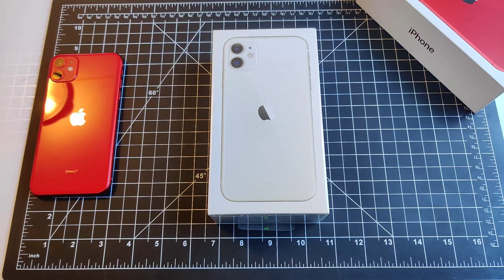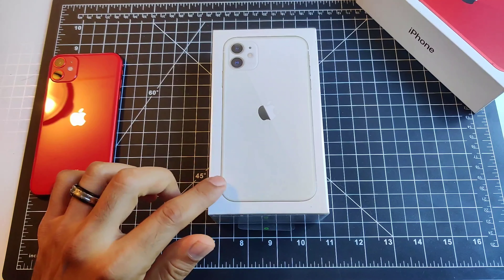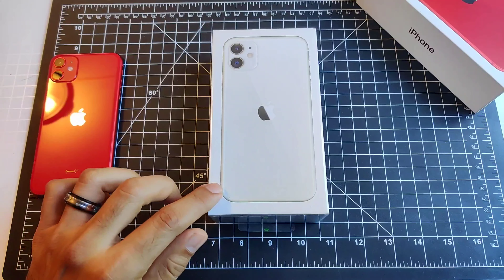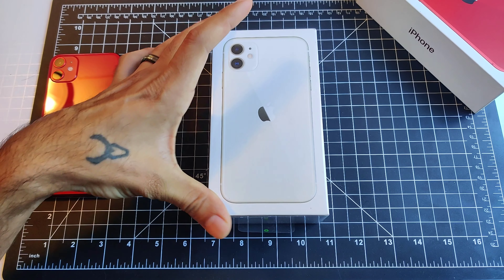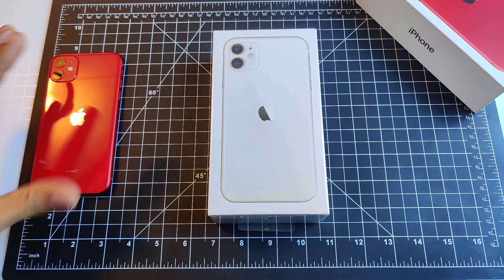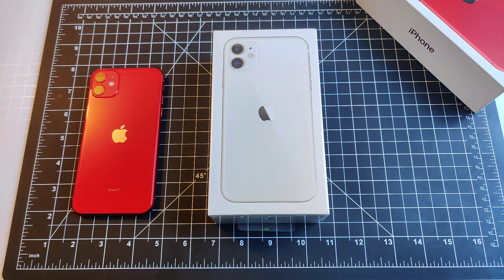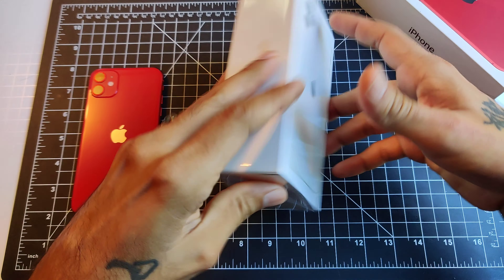Welcome to another episode of SICKY TV. Today we're going to be doing a quick unboxing of the iPhone 11 in white, and we're going to compare the two colors between the Product Red and the white iPhone 11. Let's go ahead and get started.